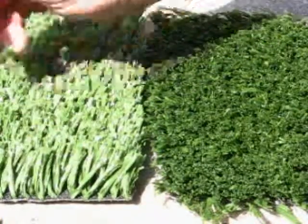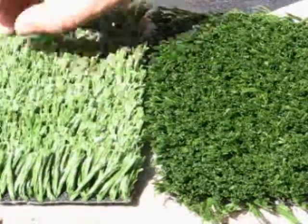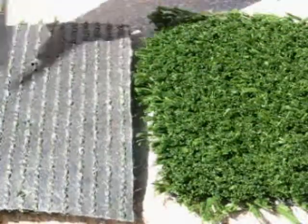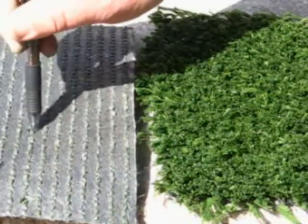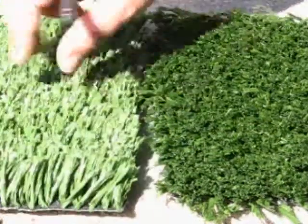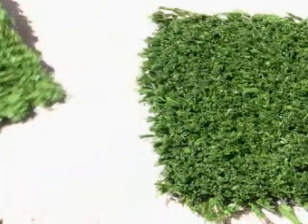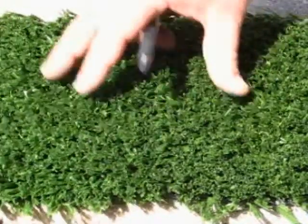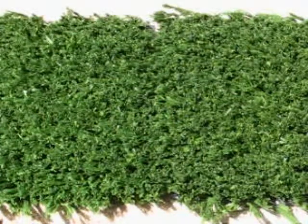There's some spacing in between so it allows for some sand infill to hold this down and for some drainage. There are drainage holes that are drilled into the back of this so it will drain out 30 gallons per minute on top of a crush stone base. Again, this is our traditional poly one inch length fiber.